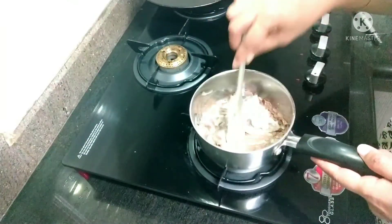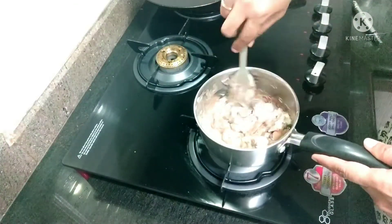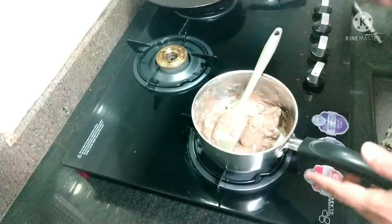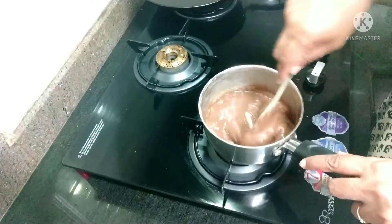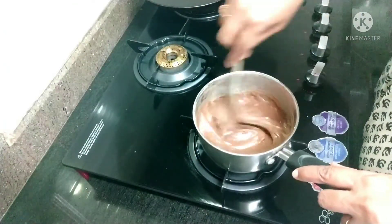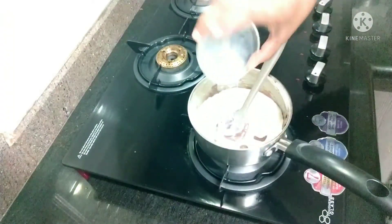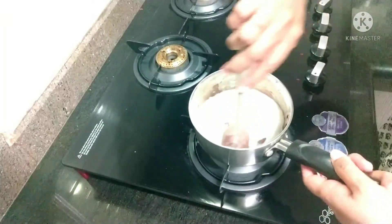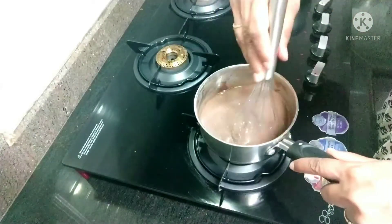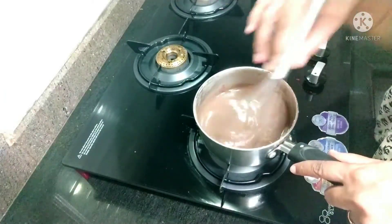Keep stirring gently until it starts to melt. Now it's in a semi-liquid form and it's very thick, so I'm adding one cup of boiled chilled milk just to loosen the mixture. Now whisk it so that there are no lumps — it's a smooth silky mixture.